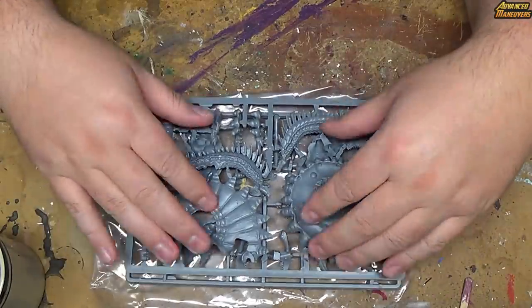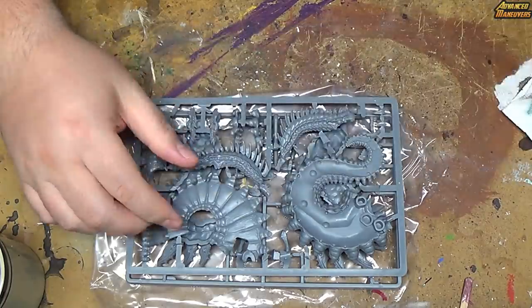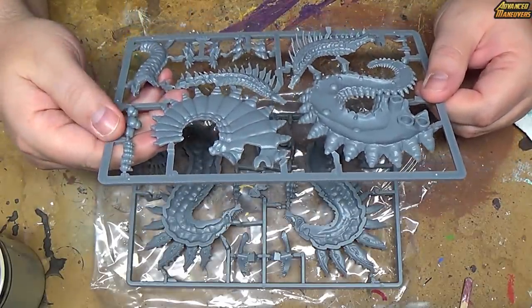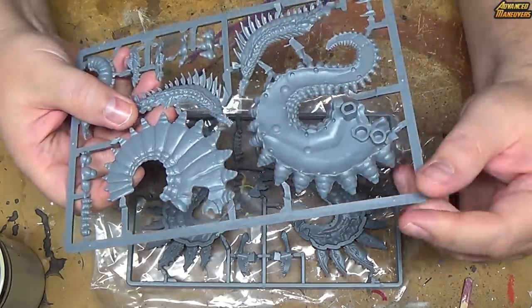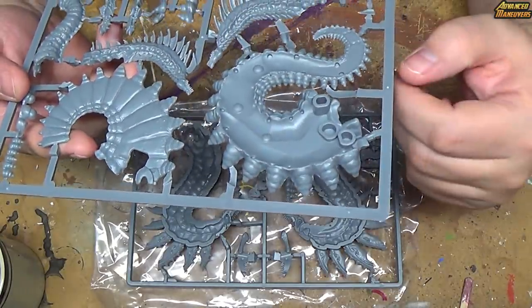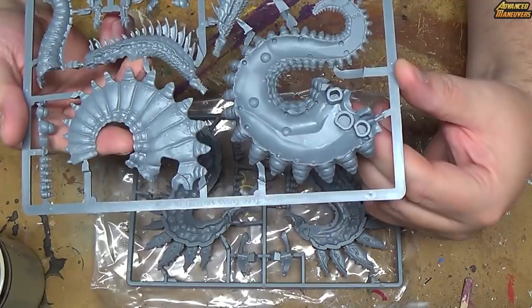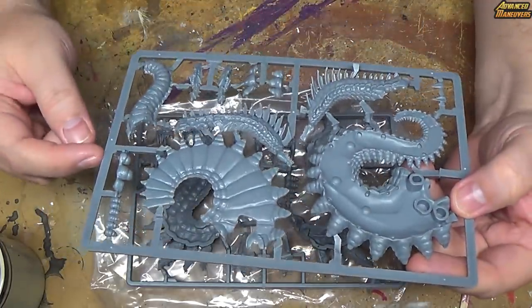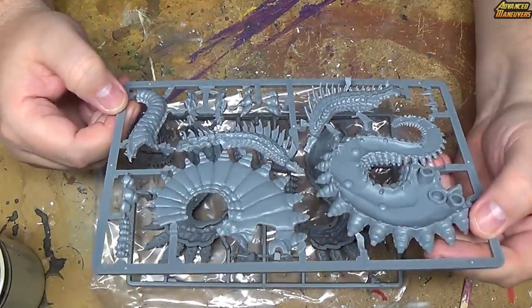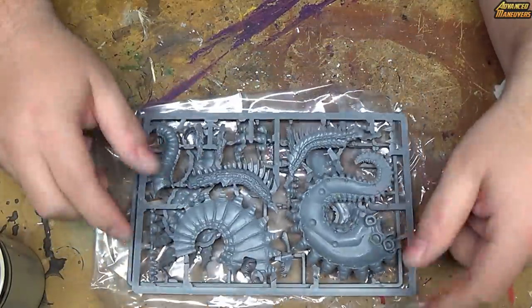This looks like a very solid model. All the different sprues seem very solid. One thing to note for anybody that remembers the old plastic snap-on models we all used to build — they all have little numbers next to them to go with the instructions, so people know which numbers they're looking for to go to which piece. It's not like 'well, this looks like it could be here, this looks like it could be there.' It's nice they put little numbers next to it to make it easier to know which piece goes into which slot. So that's what I'm going to start doing next: get the instructions out, read the instructions, and start building.